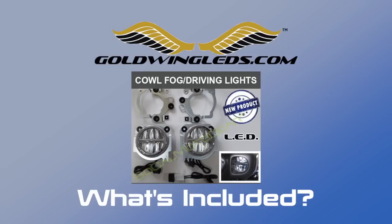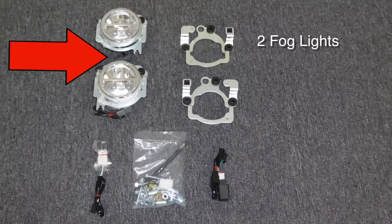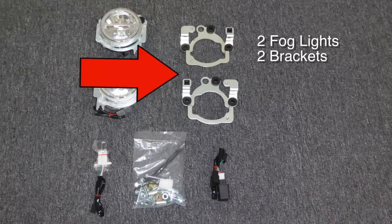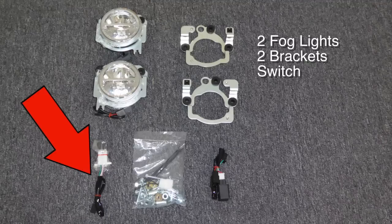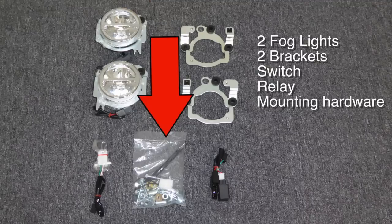Let's take a look at what comes in your Goldwing LED fog light kit. First you have two fog lights — one left, one right — two mounting brackets, also one left and one right, an OEM style switch, a wiring harness and a relay, and then a bag of mounting hardware.